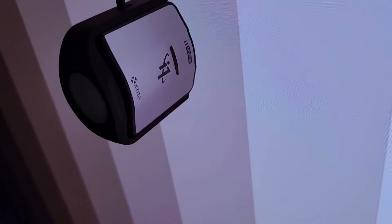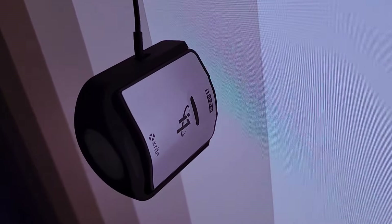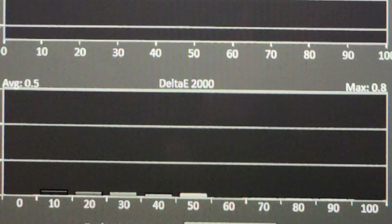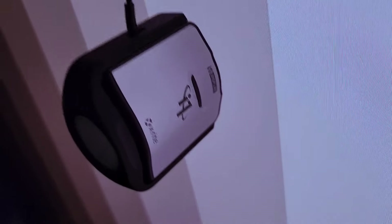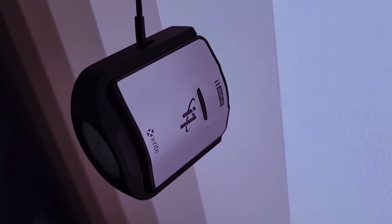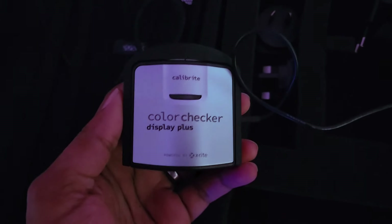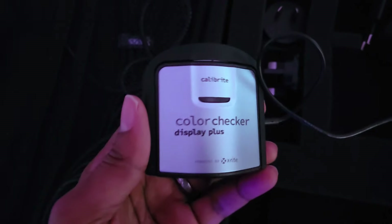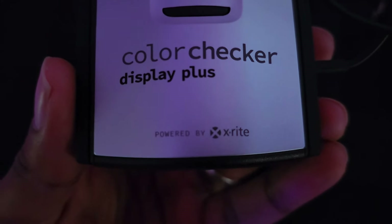We're going to start by talking about gear. Some have called this a toy or fake color meter — inaccurate. This is an X-Rite i1 Display Pro color meter. It's not expensive; you won't have to spend more than $300 on a color meter like this. You can use the X-Rite i1 Display Pro or the Color Checker Display Plus — a really good, accurate color meter, also by X-Rite.